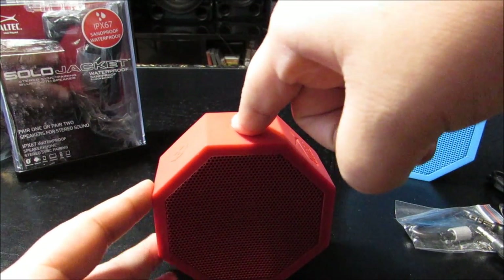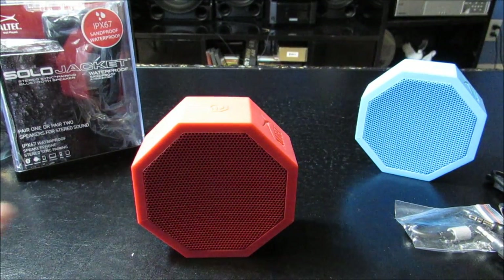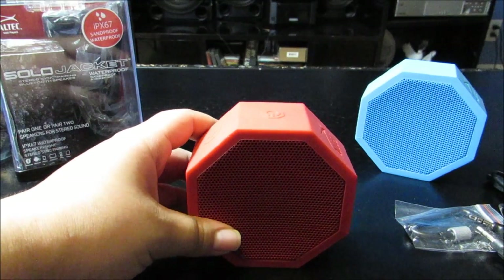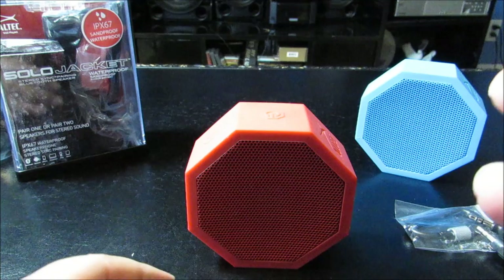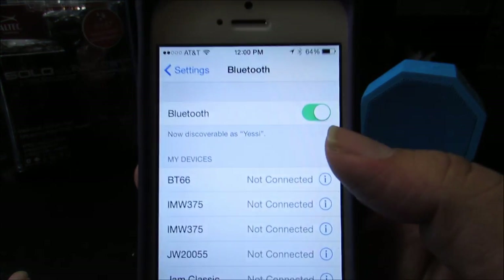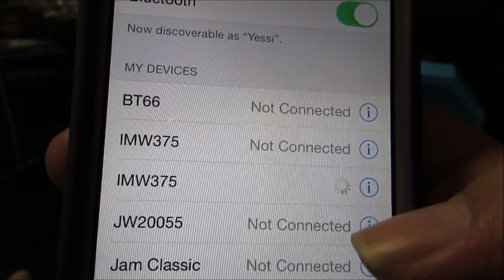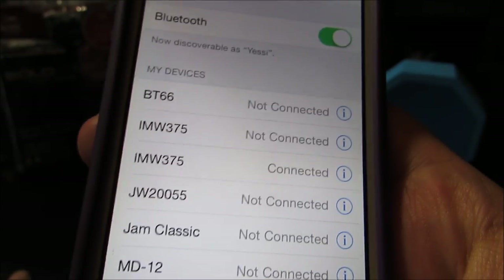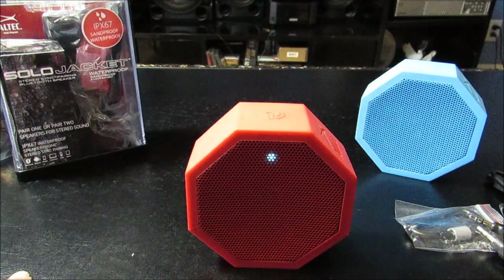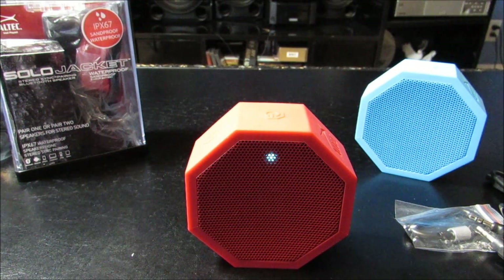So let me go ahead and turn one of these on. There we go. Let me just show you the pairing really quick, actually. So let me go to my settings here — very simple — Bluetooth. Let me turn that on. On mine it is the second one for the red; the first one is blue. Since I'm using the red, there we go. Simple as that. The music I'm going to be using is YouTube's Free Music — I just wanted you guys to get a general idea of how good this speaker works.